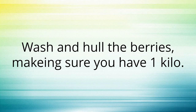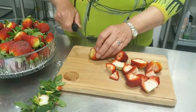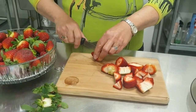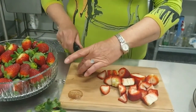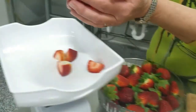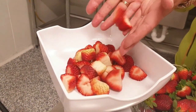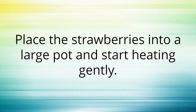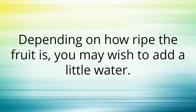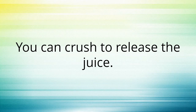Wash and hull the berries making sure you have one kilo. Place the strawberries into a large pot and start heating gently. Depending on how ripe the fruit is you may wish to add a little water. You can crush to release the juice.